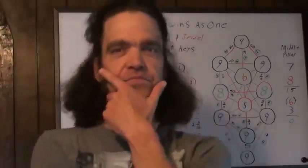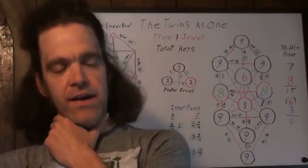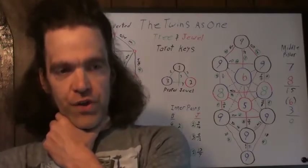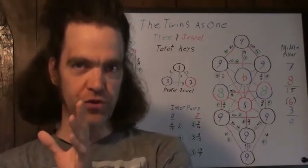I'm making a video again, and this one is about how the tarot trumps or the tarot keys relate to the combined jewel and tree.